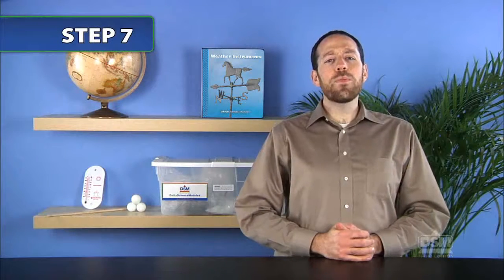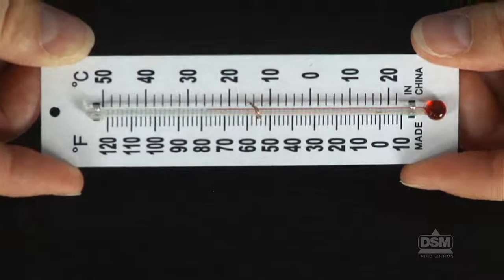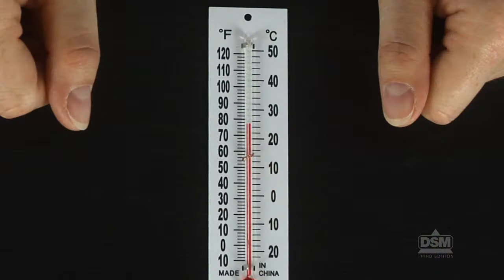Next, ask students: how do you use the thermometer to determine the temperature? Give the students time to see that they should rotate the thermometer until they can see the red line in the center tube. Point out that the top of the red line shows the temperature. Students can read the temperature by finding the number on one of the scales that corresponds to the top of the red line. Ask volunteers to determine the temperature in degrees Celsius and degrees Fahrenheit of the air in the classroom and report it to the class.